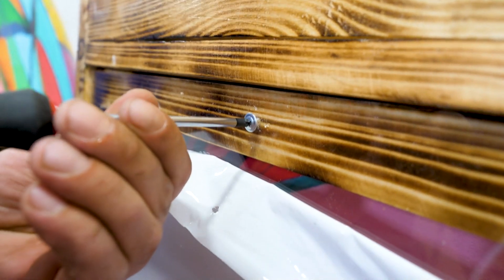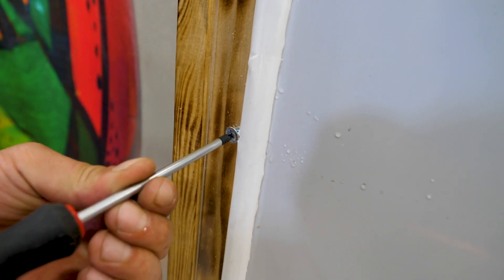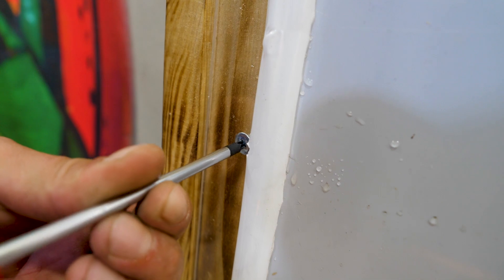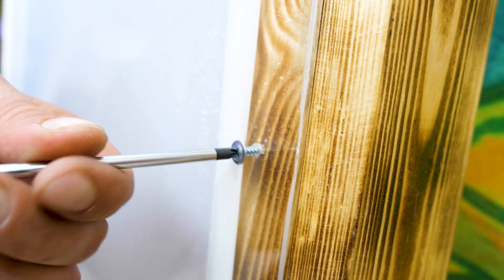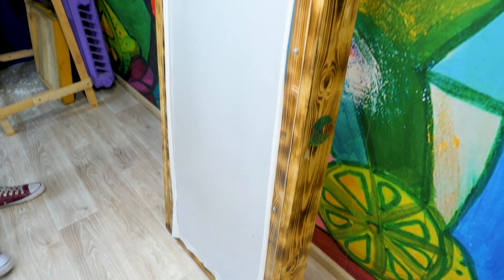Plexiglass is easy to cut, holes can be drilled in it without any problems, and it can be attached to the hive frame. Most importantly, plexiglass is 100 times stronger than ordinary glass. We've said that bees maintain a constant temperature in the hive — there is a frame from the beam plus the outer board, and in addition we have a thickness of 50 millimeters. For an ordinary hive it is 35.